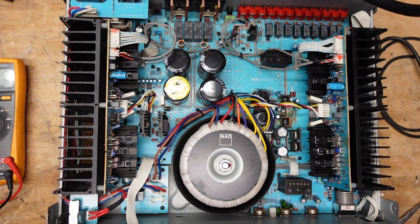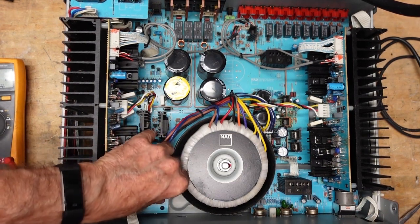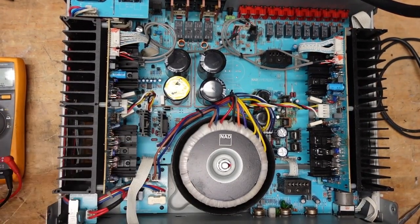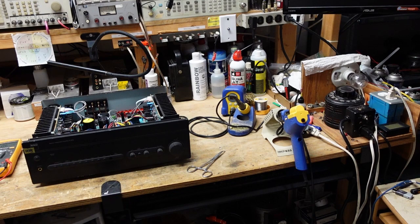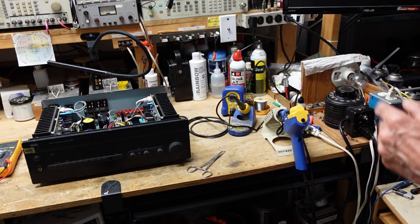Good fuse. Now we're going to fire it back up on the dim bulb tester and see what we get. We're connected back up through our dim bulb tester, we're going to turn it on — oh baby, that is not a dim bulb. So we have a short in here.